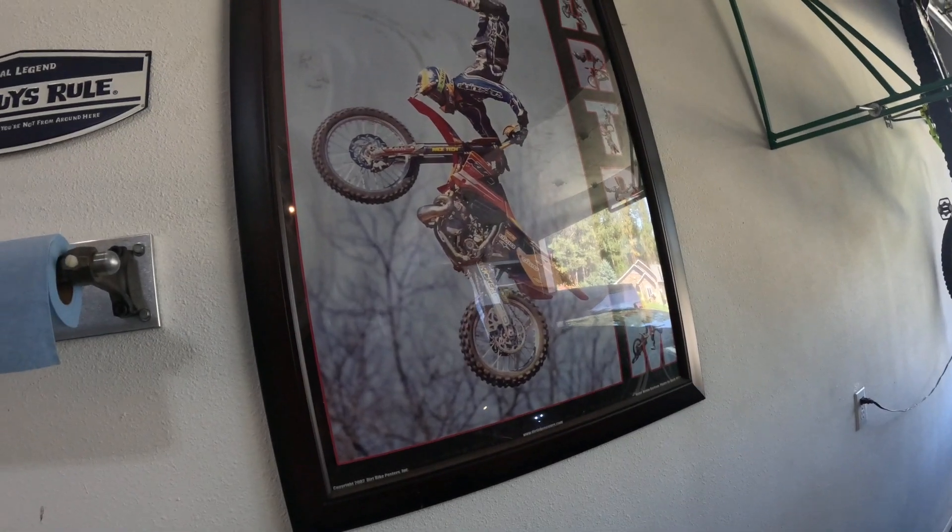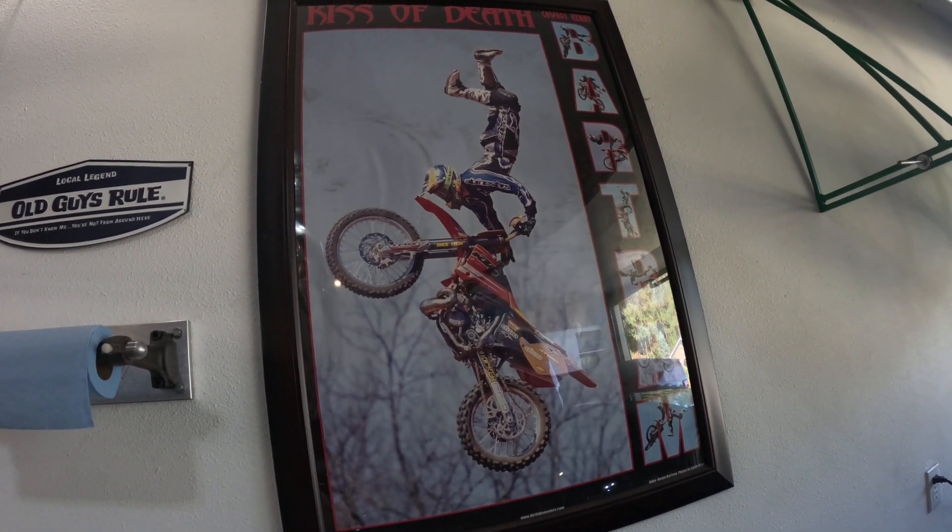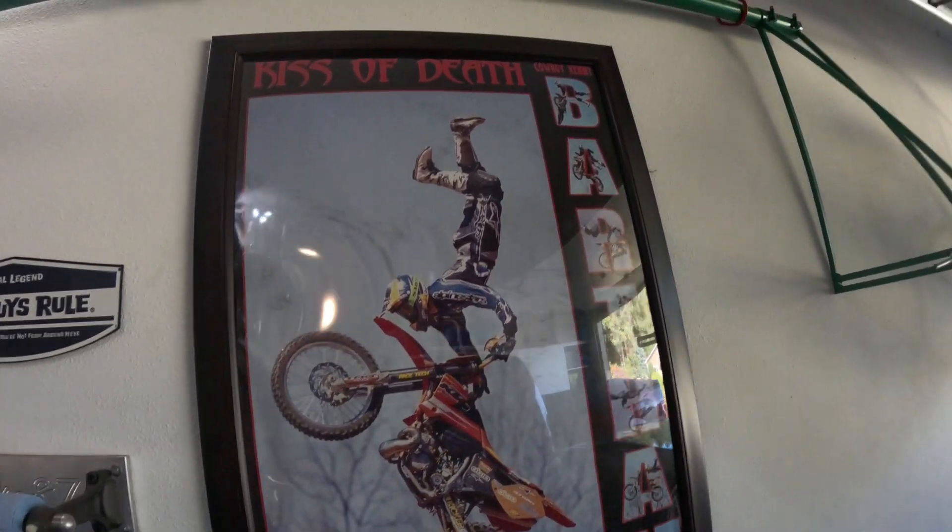We got that done, and we went ahead and made some changes on the 300. He said it had the power to clear the shark tank, but if the shark tank was any bigger, he might not have made it. So we upgraded the ignition, and we're gonna show you the ignition upgrade right now. And you guys thought I was bullshitting about the shark tank.